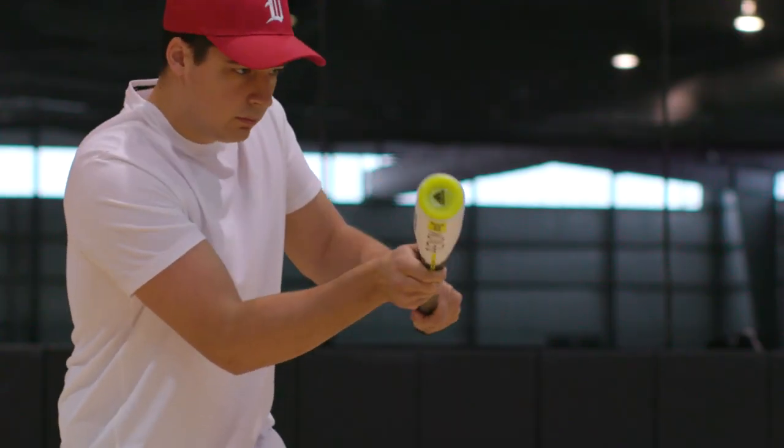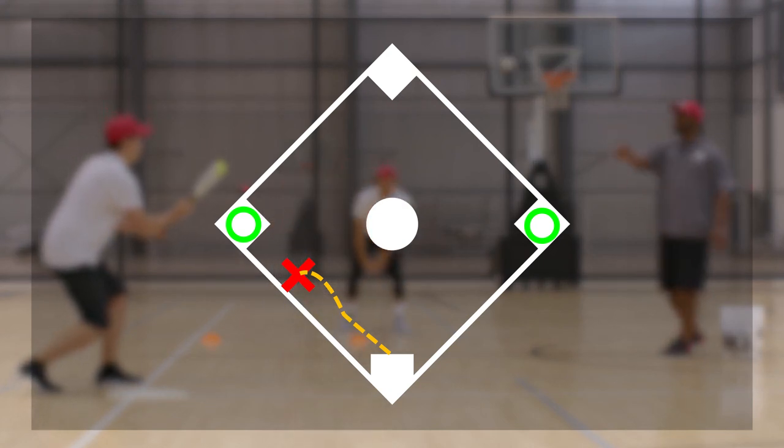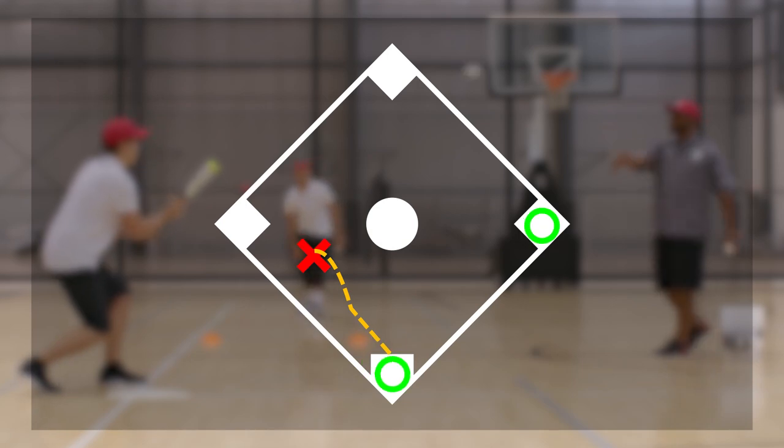You tilt the hand in more, you're going to bunt down the third baseline. Situationally, you want to bunt down the third baseline when we have a runner at second. We're trying to squeeze that runner into home — that way we can activate the bunter.